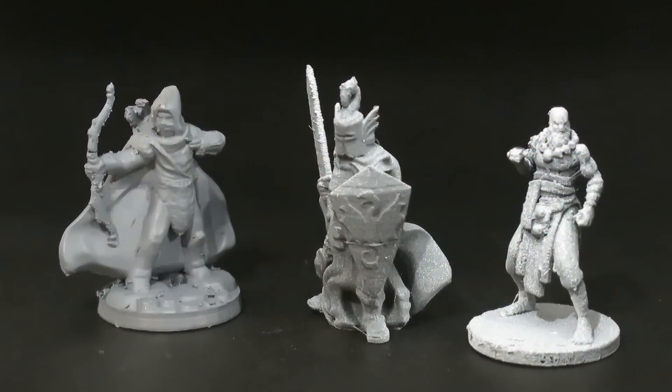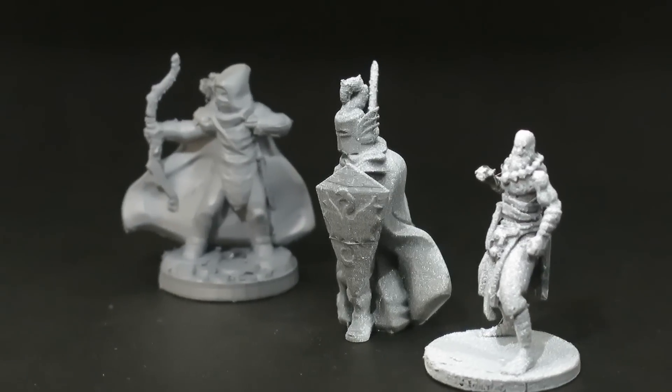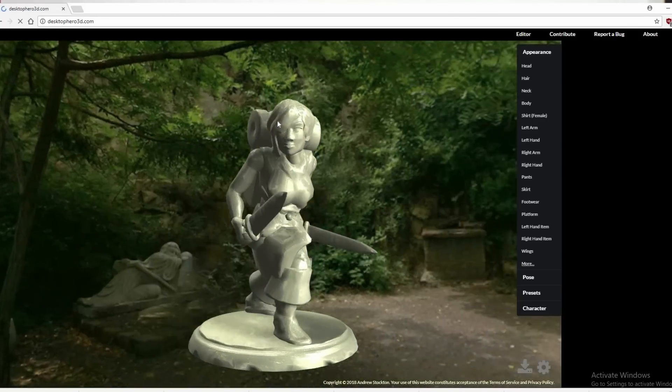So the real question — and I'm not going to skirt around it — is: considering there are free characters like the ones Miguel Zavala has made, and considering there are websites like Desktop Hero 3D which allow a similar service for free, is it worth the $10 per mini? The answer is: it depends. It depends on your expectations, it depends on your printer, and it depends on your skill level as a 3D printer yourself.